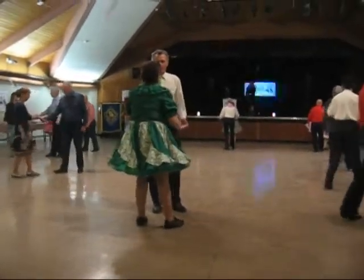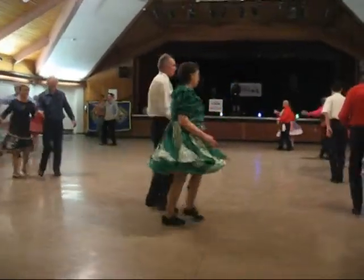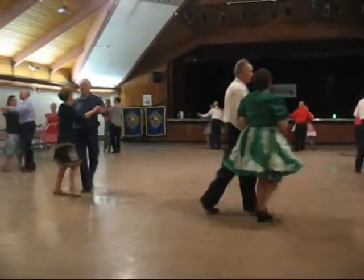The heart point, together touch butterfly, forward walks, through twinkle three times. Close it up, left turning box.